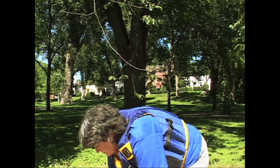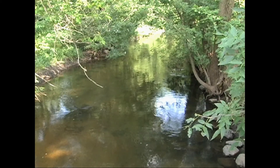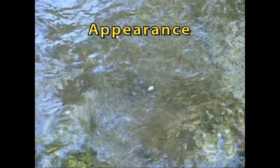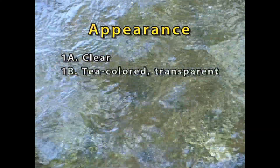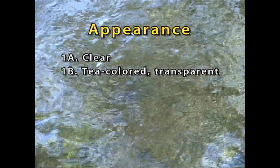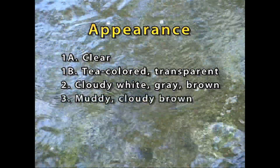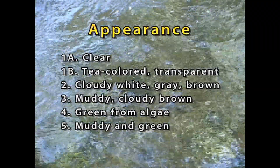The first thing to do when you arrive at your sampling location is to record an appearance and recreational suitability rating for your site. Do this before taking any transparency readings so that your personal observation isn't biased by the sampling results. Don't consider the weather when rating appearance or recreational suitability. Record the number that best describes the appearance of the stream within one meter of your sampling site. Rank it on a scale from one to five: one A is clear water; one B is tea-colored, transparent water stained by organic matter in upstream bogs or wetlands; two is cloudy white, gray, or brown; three is muddy with a cloudy brown color from high sediments; four is green from algae growth; five is muddy and green from sediments and algae growth.